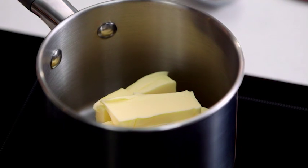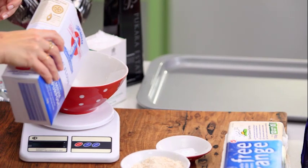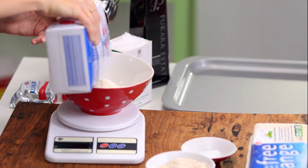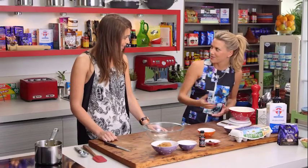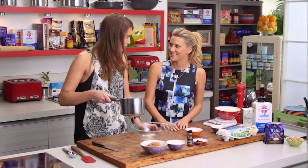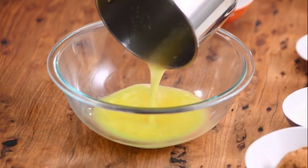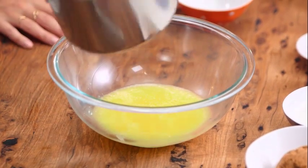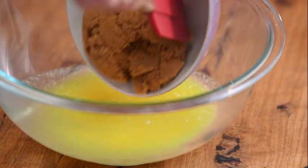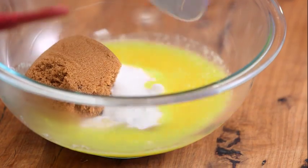Justine weighs up the dry ingredients — most are measured out, just needing one and three quarter cups of flour, which is 260 grams. Natasha's blog is really popular in the States, with lots of cookies, brownies, and baked goods — something both Americans and Australians love. The flour goes into the bowl along with one cup of brown sugar and half a cup of white sugar, giving it a mix.